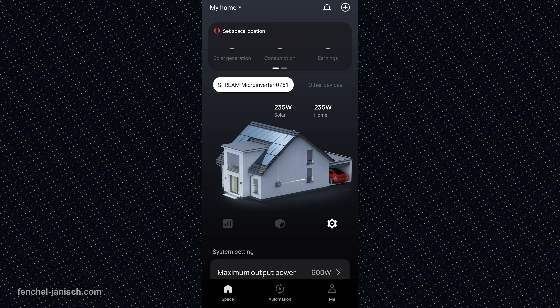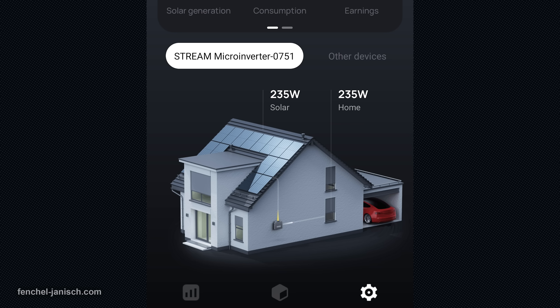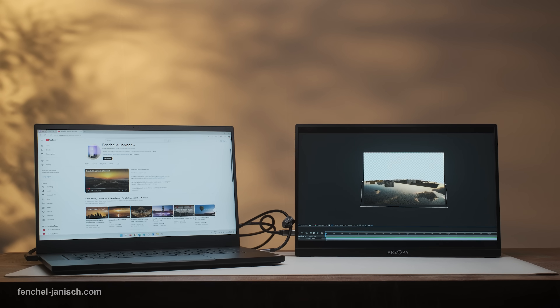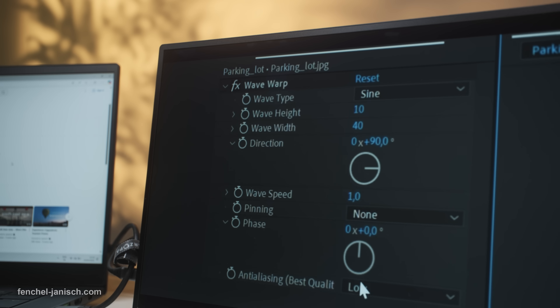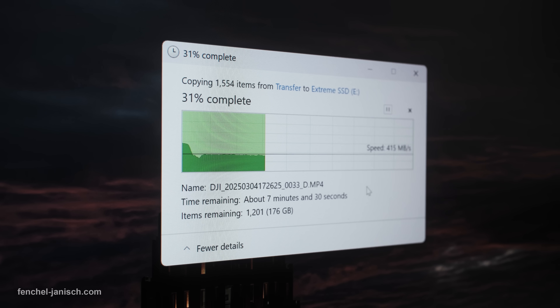So, how does it actually help you save? The setup can, depending on the exact devices, generate more than 800 kWh per year. In real terms, that's enough to significantly offset your studio's yearly energy use, especially for high-consumption equipment like editing computers, lighting setups, and media storage servers.